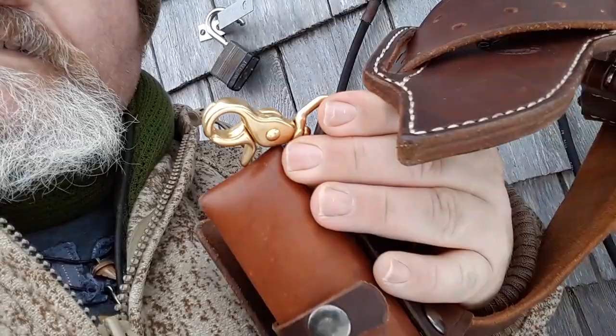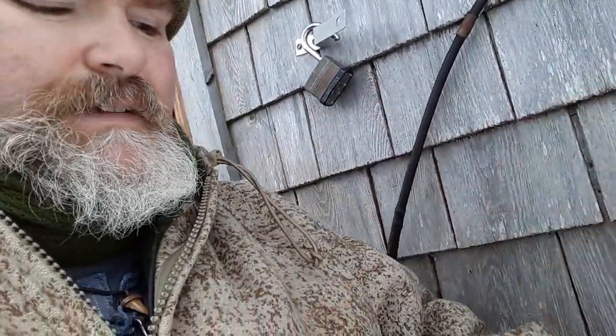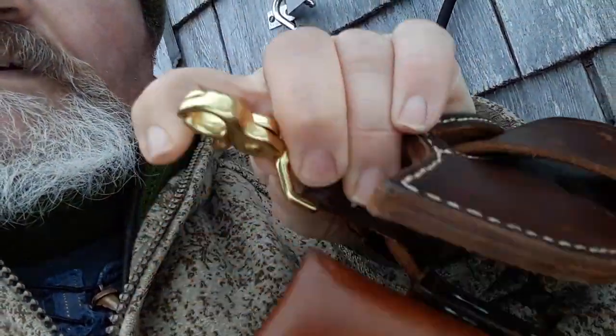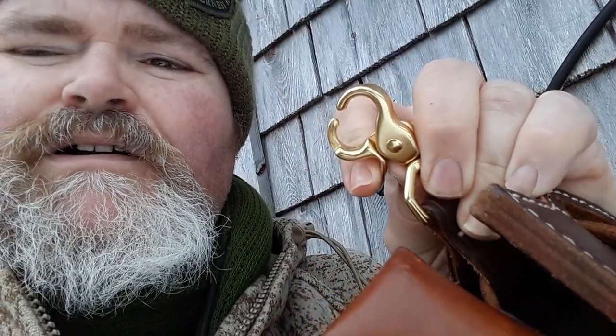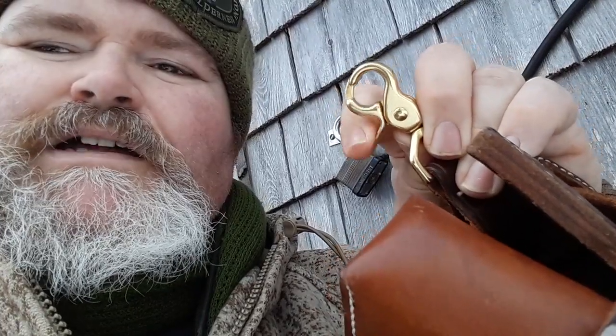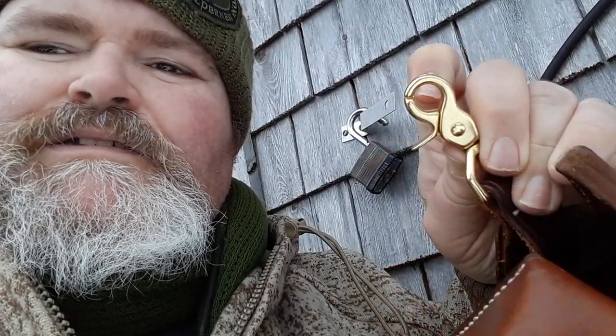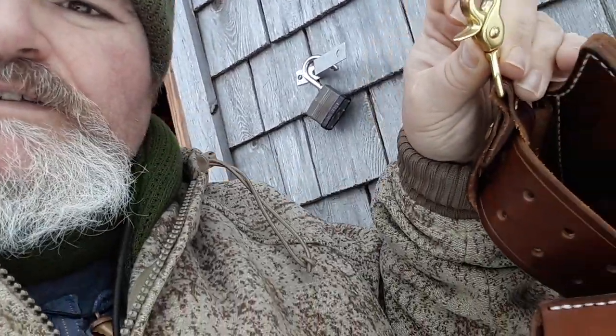Another example of one of his brass accoutrements - this one has a springy kind of thing where you can attach different things. I've hung everything from a ferro rod to whatever you can imagine. It's quick on and off, and that's on this belt as a keeper as well.